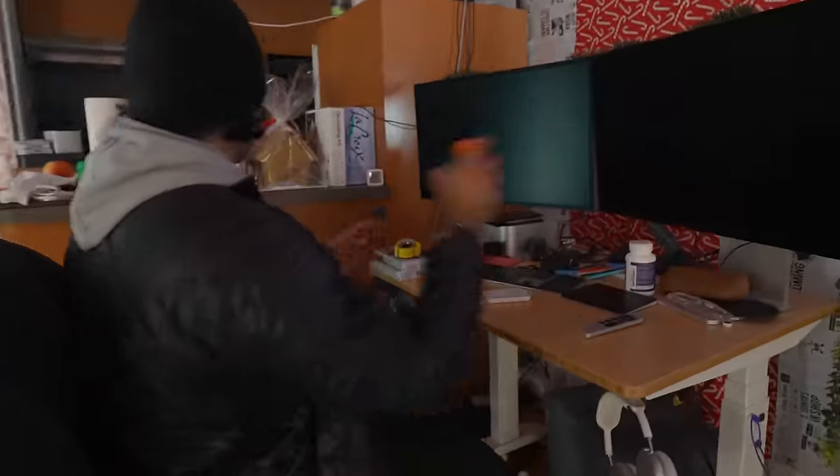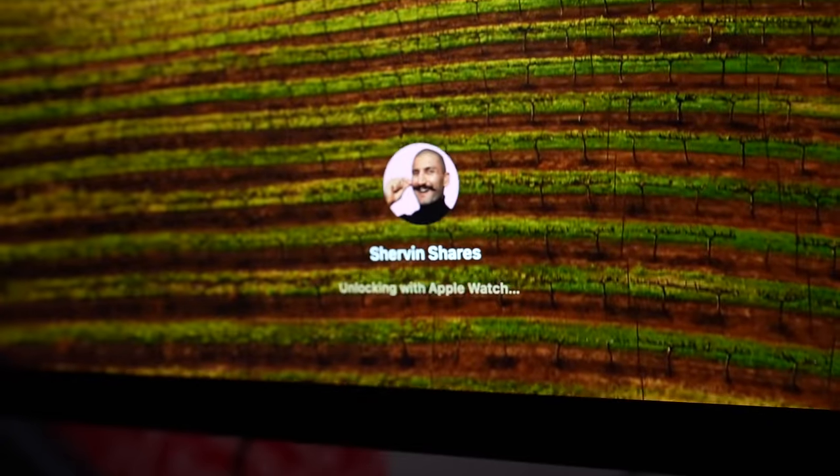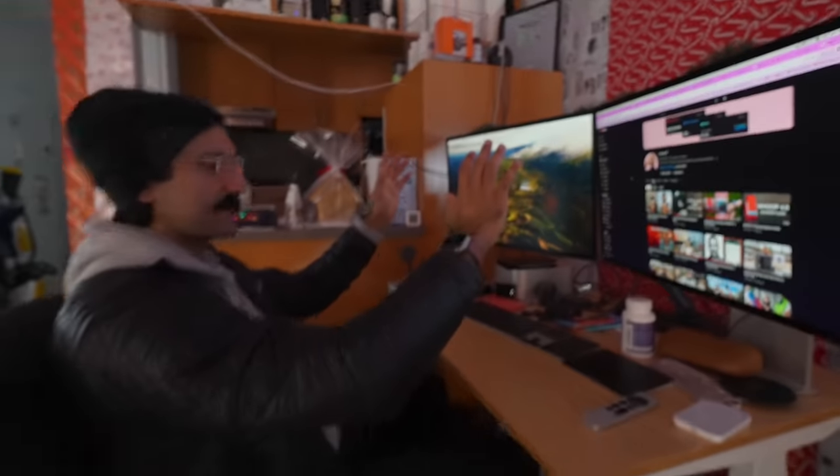One of my favorite features: when I sit down at my desk and press a key, it says 'Unlocking with Apple Watch,' and my desktop is ready instantly. I love how quick that experience is.